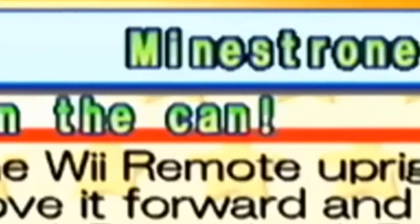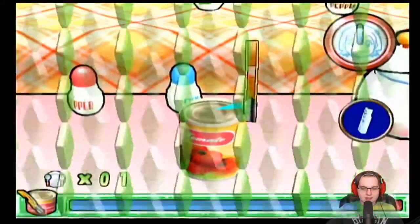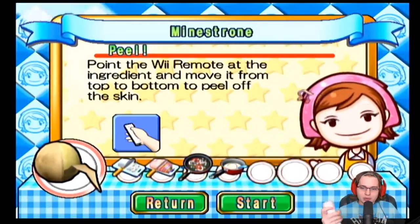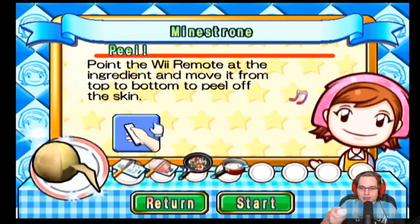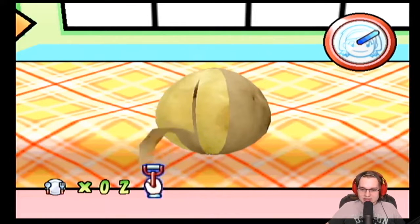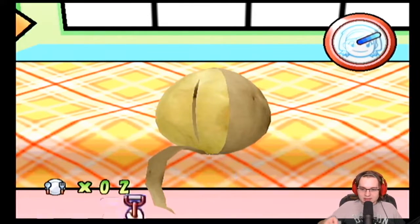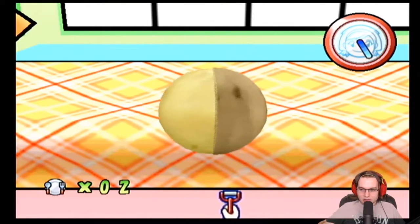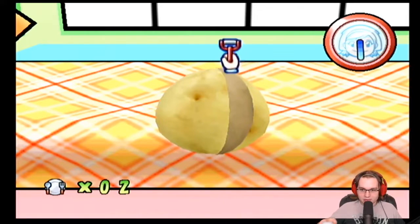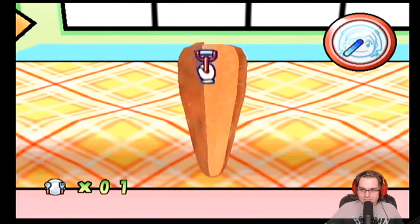Minestrone — open the can, okay I'll see what I can do. Point the Wii remote at the ingredient. Oh boy, this is not gonna end well. This is ridiculously hard with the Wii. I think I have to do two potatoes and I don't even have one done in half the time provided. Come on, no.